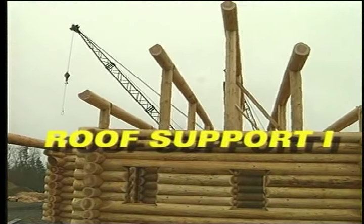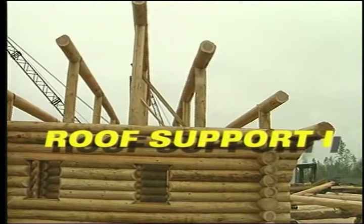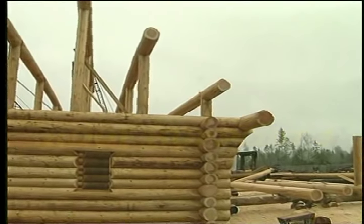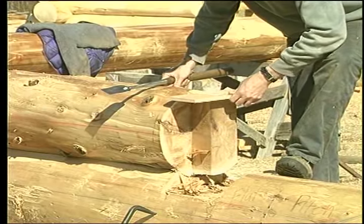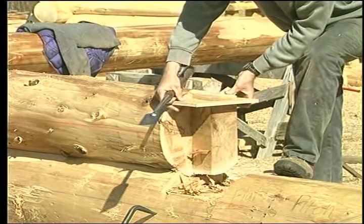There are many possible ways to build a post and purlin roof support system. The procedures demonstrated in this video have proven to be very serviceable, as well as being quick to build and efficient to move.